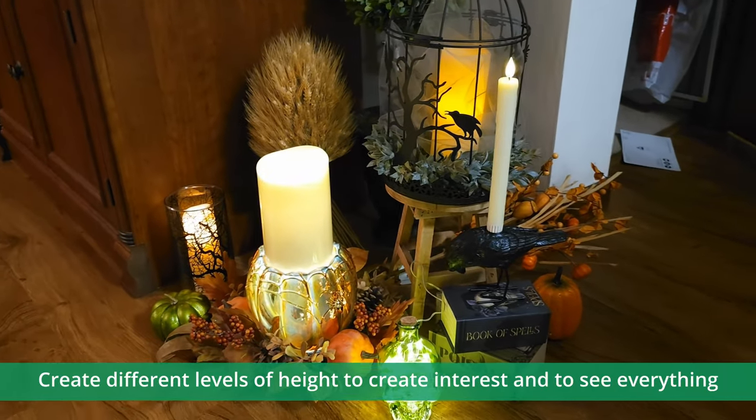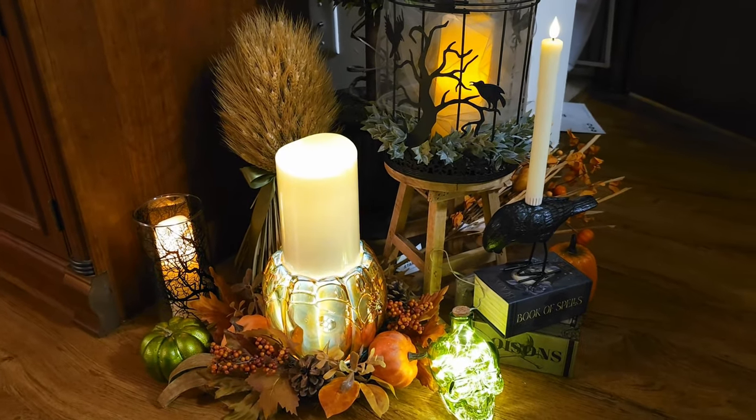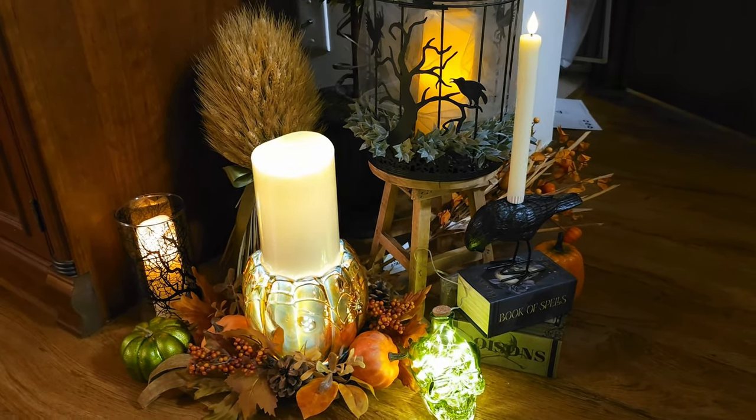Keep in mind height. Start with the back and make the back higher than the front. Don't make everything the same height — it looks kind of flat and you lose your elements in there.